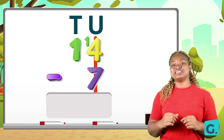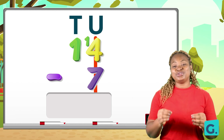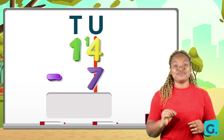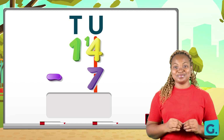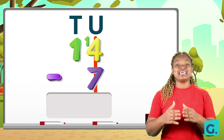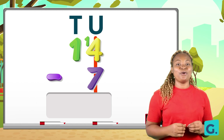So let us go back to the unit side and work out our takeaways. On the unit side we have fourteen take away seven. We can count fourteen strokes and then take away seven from those strokes. Count along with me.